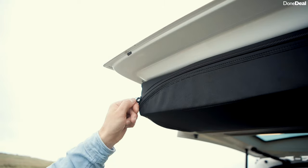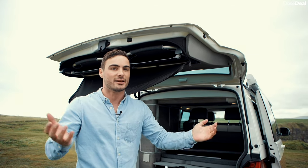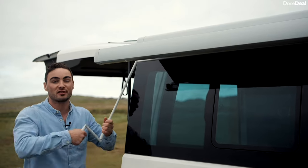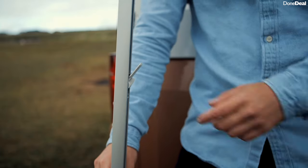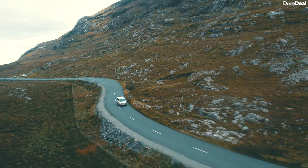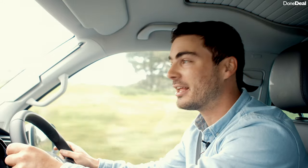Up here there's a zip which opens to reveal two deck chairs. You're probably thinking why would you need deck chairs in Ireland — well Volkswagen has you there too, because there's an awning. The most impressive part is the ease with which you put it out: you unscrew it, release the legs, adjust the height, snap it up — and voila! It's actually one of the few awnings that one person can set up completely on their own.